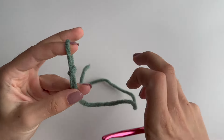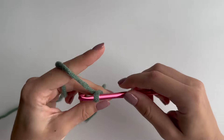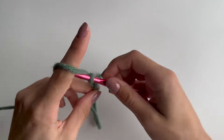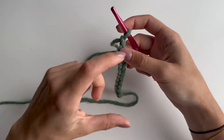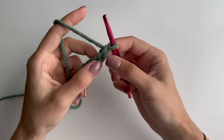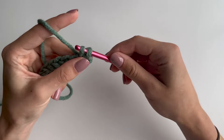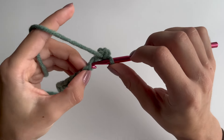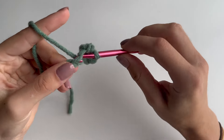To start off, grab your yarn, make a slip knot and chain 11. This is going to be the length of our ribbing and we'll start with the ribbing on the bottom. Once you've got 11 chains, make a single crochet in the second chain from the hook — skip the first one and go straight into the second one — then single crochet in every chain till the end, leaving you with 10 single crochets for this row.